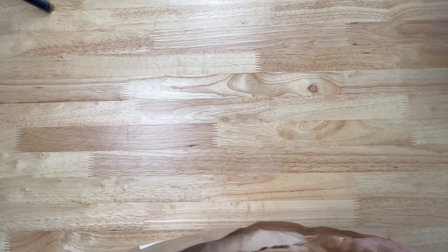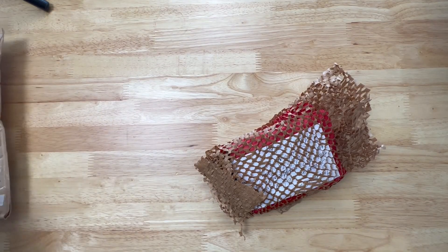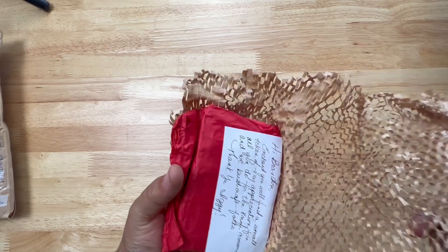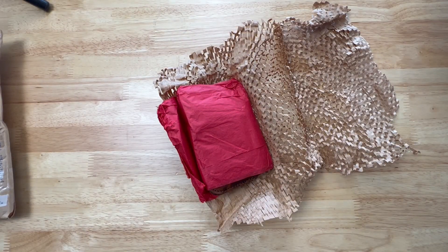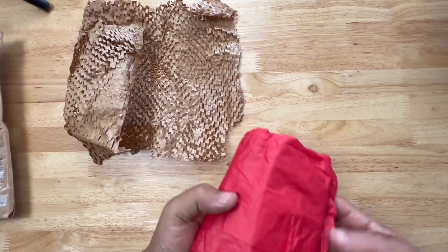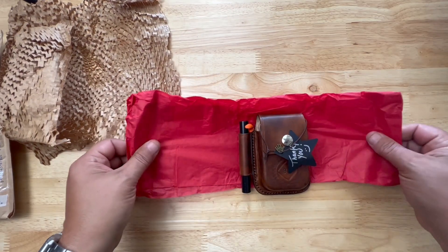Look at this fancy packaging — I'm liking it already. This comes from Iggy. Thank you very very much. Got a card here from Campfire Leatherworks — I appreciate that, I really do.